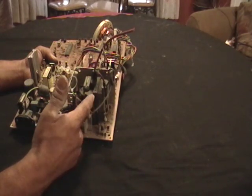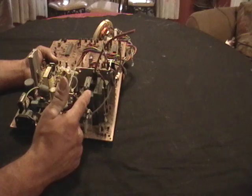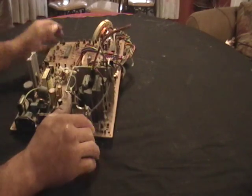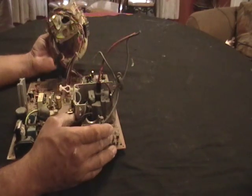Once I find out what's in it and take it to my scrap guys, they'll tell me if it's worth any money. You guys would be the first to know. If not, I'll just let you know to discard it. But this is a monitor.